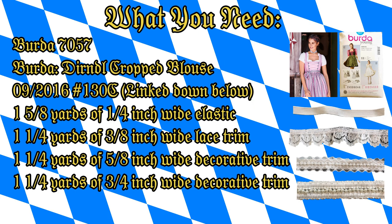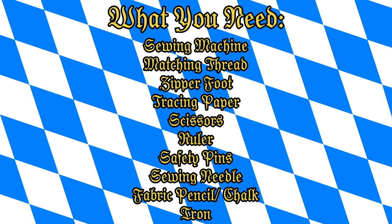The apron pattern is Burda 7057 and the blouse is the dirndl cropped blouse 09 2016, number 130C — I'll have that linked below. I was excited to use more of the decorative trims today that are double-sided, so it's very easy to get creative with them.